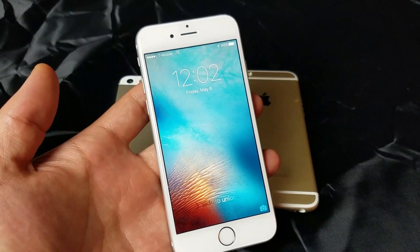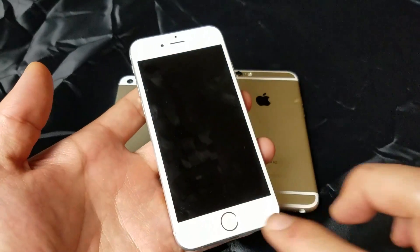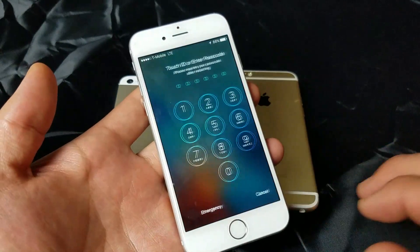Once it boots back up, hopefully your phone is up and running. You should be able to see your carrier on the top left-hand corner. If not, no problem — we're going to go to the next step.